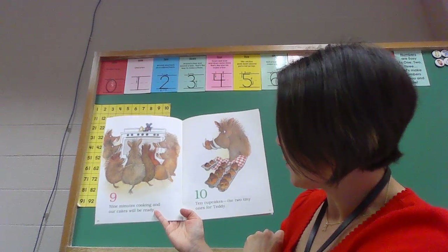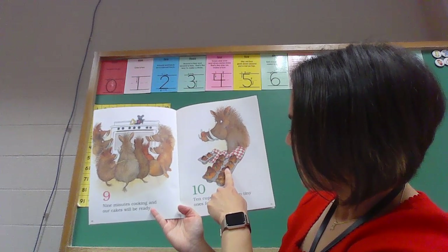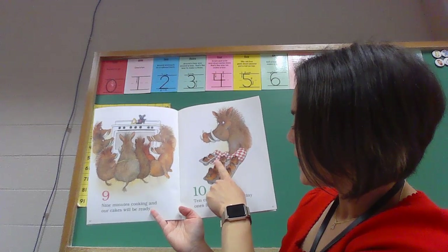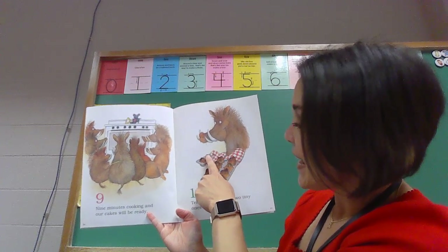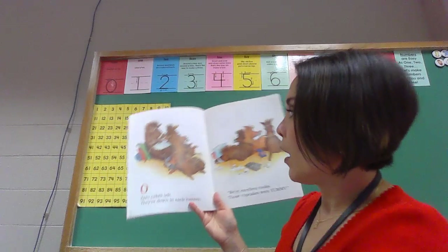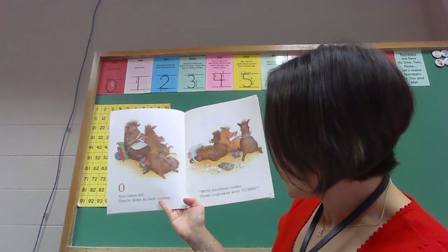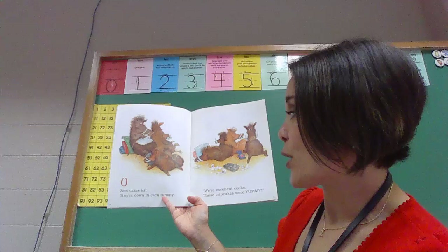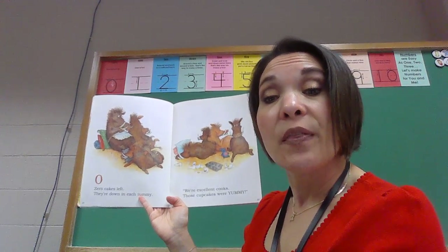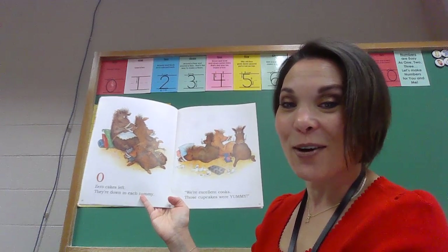Ten cupcakes, the two tiny ones for Teddy. One, two, three, four, five, six, seven, eight, nine, ten. Zero cakes left, they're down in each tummy. We're excellent cooks, those cupcakes were yummy. Now if I was in your Google Meet, we were talking about the number zero meaning nothing. There's nothing to count when you have zero.